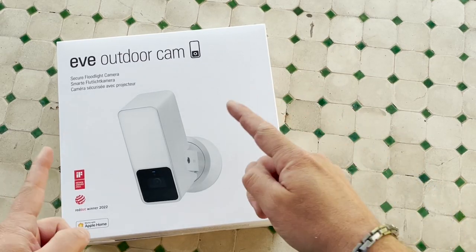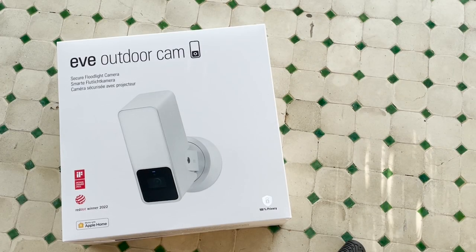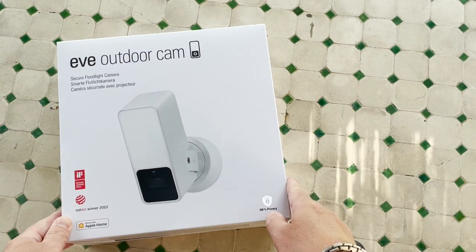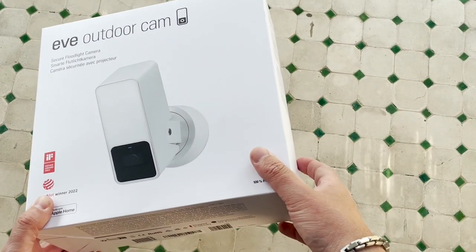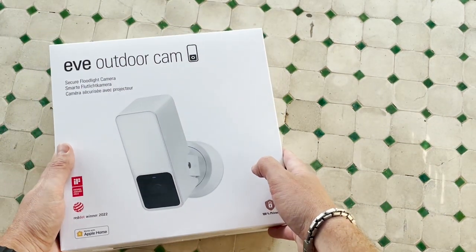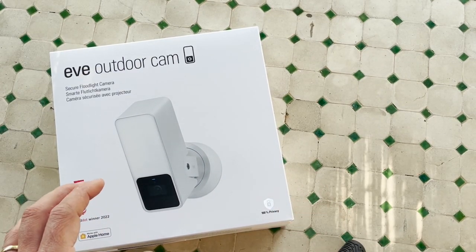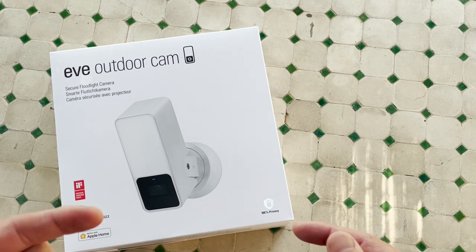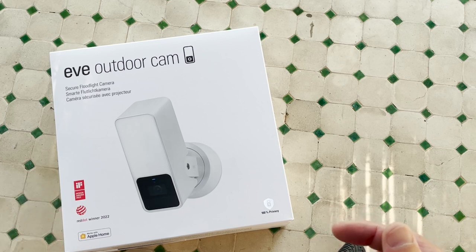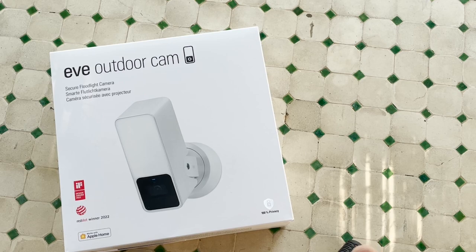Hello friends, today we're going to look into the Eve Outdoor Cam. Welcome to this new video. I'm really excited about this new white edition of the Eve Outdoor Cam. Before we start, Eve sent me this camera to test and review it for you, but as always I give you my honest opinion at the end of this video. We will do a little unboxing, then I will show my modification for the installation, and then we do an overview of the application itself, and of course my conclusion at the end. If you would like to skip directly to one of those chapters, click in the link below.